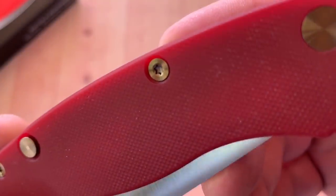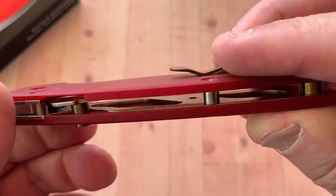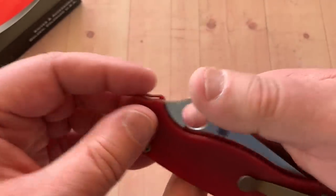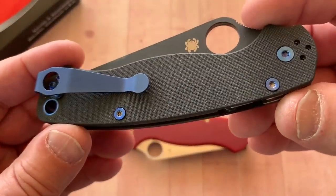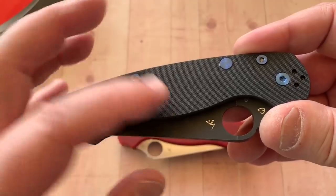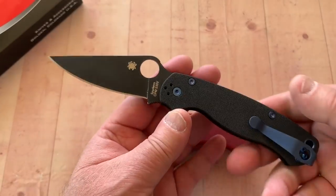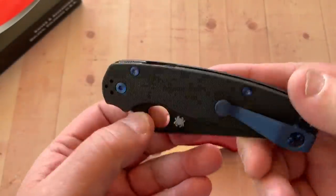There's kind of almost a translucence to these scales, if you can see that. Of course you've got the liners in here, but it does look a bit translucent. That's really interesting. I think the big thing that Linus wanted was not the scales — he wanted the left-hand button. He got the left-hand button conversion done with the lynch clip and the anodized screws. Really, it's a boutique — you can a la carte this thing and just get with him.